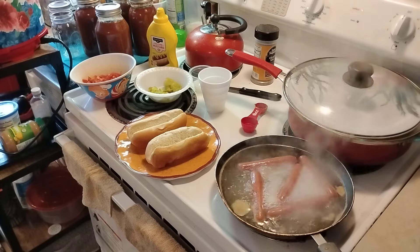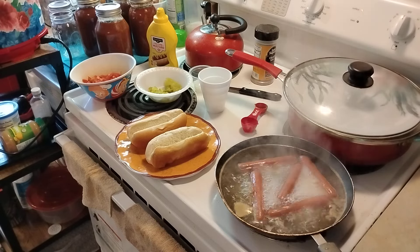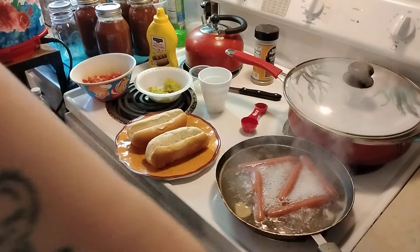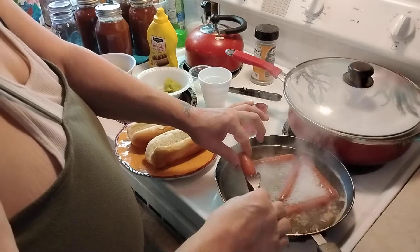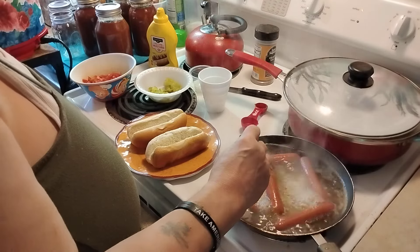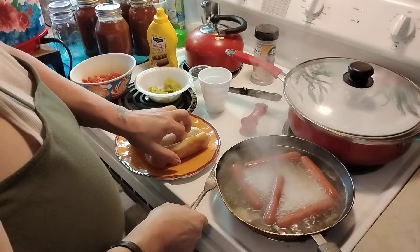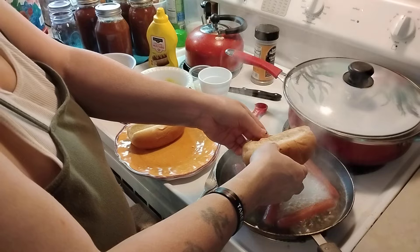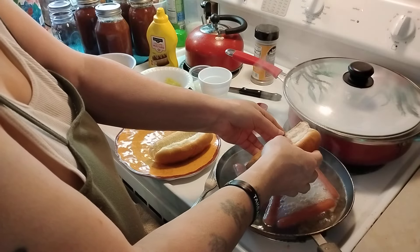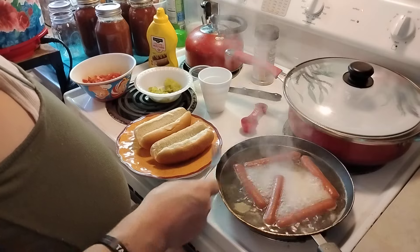You go with mustard first, then relish, then onions, then tomatoes, then pickles, then peppers, and celery salt. I've got the celery salt and the tomatoes ready. You can poke little holes in the hot dogs if you want to, to get the beef flavor inside them.